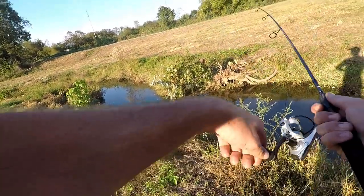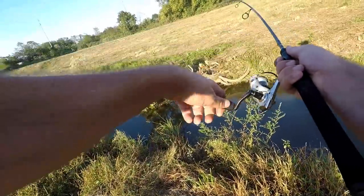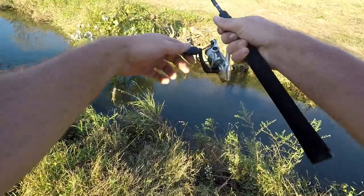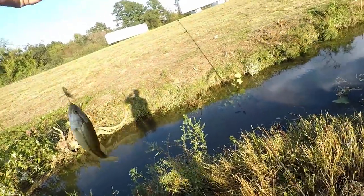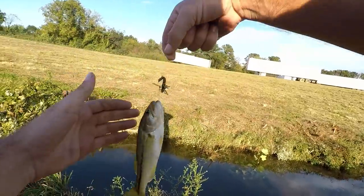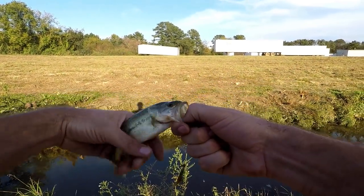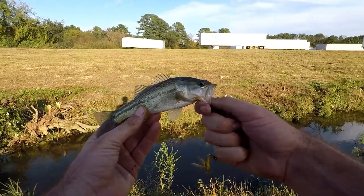Oh I see a bass — I got it, I think I got it! Sweet. I could barely see him in there — I couldn't tell if he was going for my grasshopper. It was the old dead grasshopper and I just twitched it, then he finally took it. Another little largemouth — awesome!